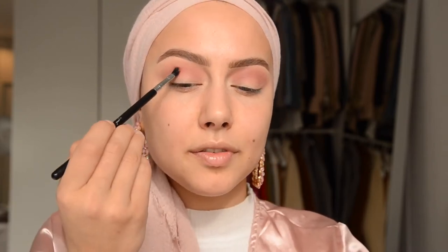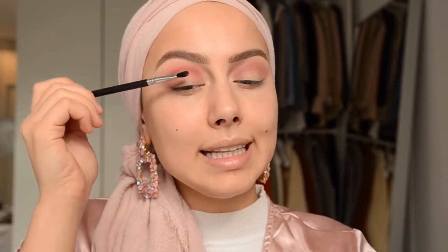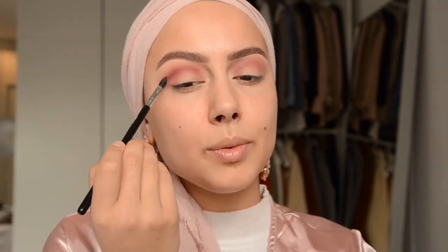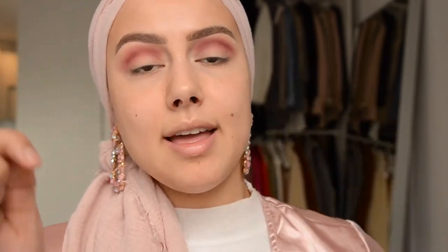Now I'm going into this color called 'Spanked.' The brush you need is the E47 by Sigma. By the way, I have a code on Sigma — it's 'Lida' — I'll have it in the description box with all the links to the brushes and products. I'm just going to follow the crease by looking down, which makes it easier to find. I like to go a little bit more up than my crease so I have a big place to apply the shimmer — I've been loving shimmer eyelids so much lately!